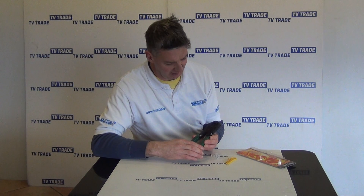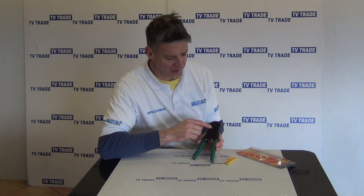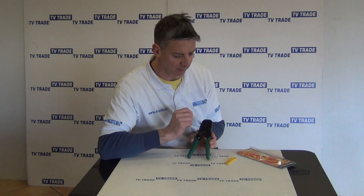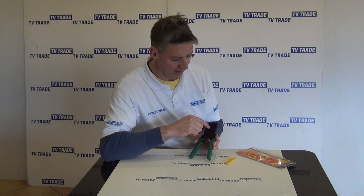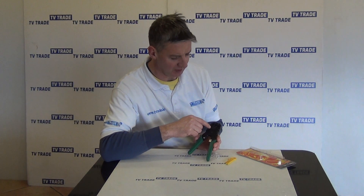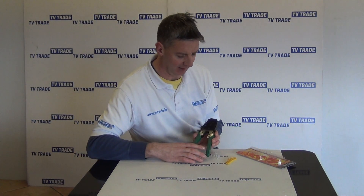The main event here is the actual crimping tool itself and you can see we have three different slots here. The ones that we'll be interested in is the 6P which is used for RJ11, which is basically telephone crimping and connection, and then the 8P here in the middle which is used in conjunction with RJ45, basically on a Cat5 or a Cat6 cable.